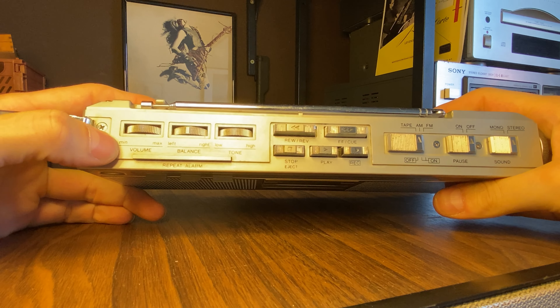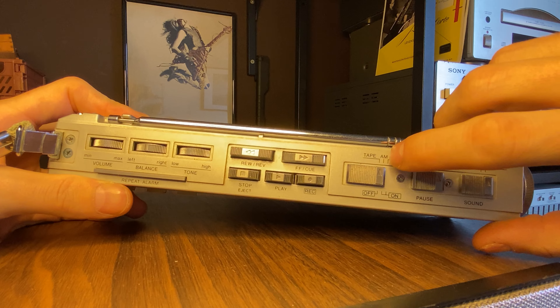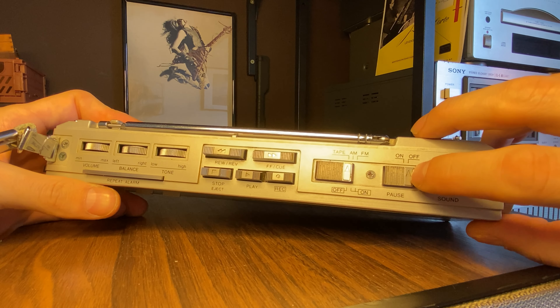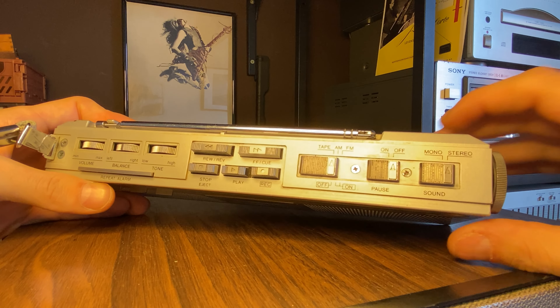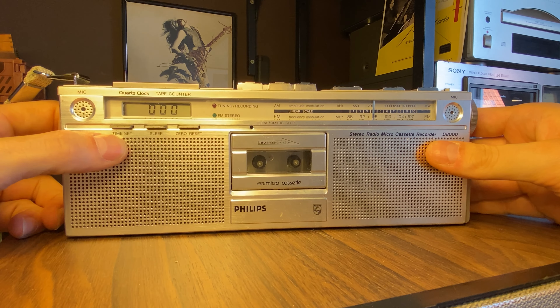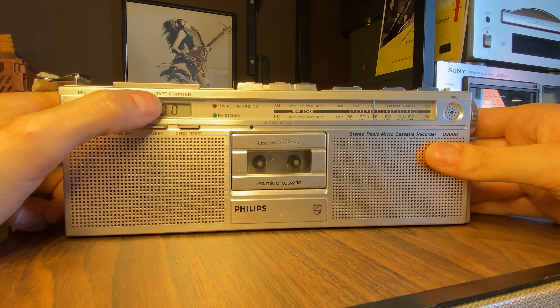So here we have it in working order. Let's first go through all the functions it has, because it's a lot. We have the volume control, the balance and even a tone control, we have the controls for the microcassette itself, we have a selector for tape, AM or FM, we have a pause function purely for the microcassette, and we even have a mono and stereo function.